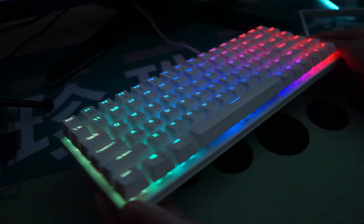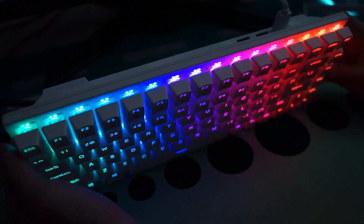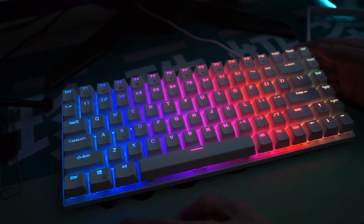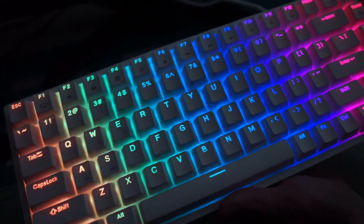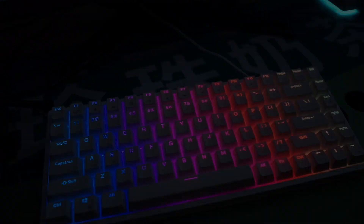Overall I really like this keyboard for what it is, but I do think there are probably better options on the market. That said, if you want something very versatile — three different connection modes and the option to be a high profile or low profile board — then this keyboard is definitely up your alley. I do recommend checking it out. I'll be leaving a link in the description below, and other than that I'll see you guys in the next video — peace.